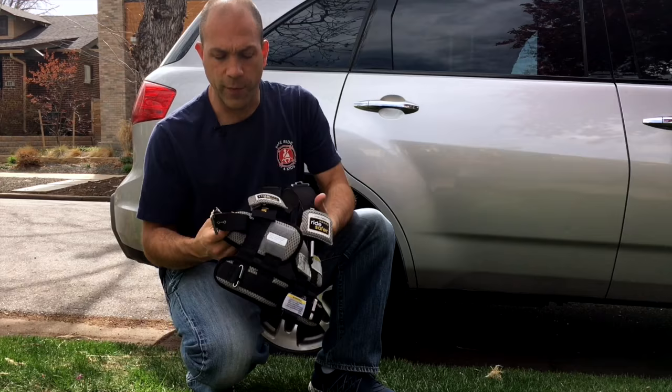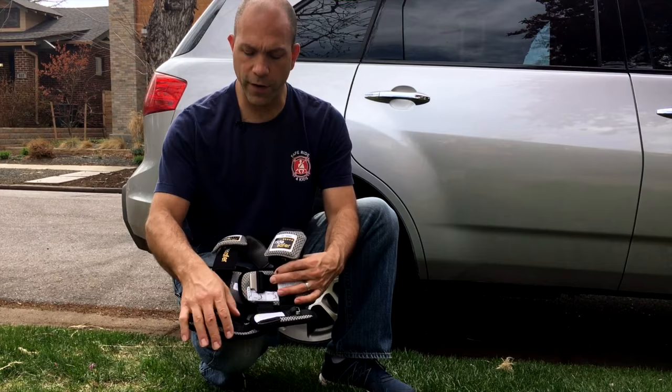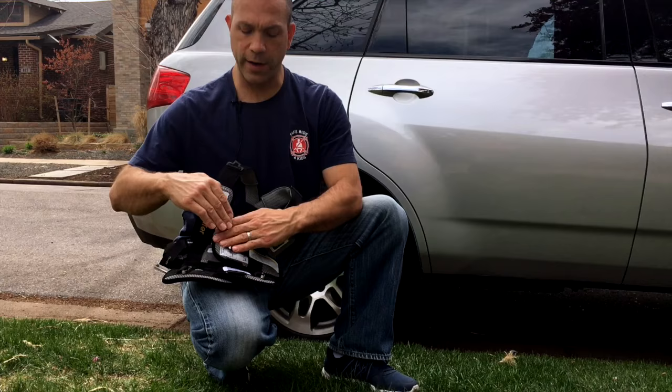The final adjustment point is the buckle strap, which Velcros right there. There's also Velcro on the front and then the lap flaps, which can be curved so that when they're sitting on the child's lap they follow the contour of their body.